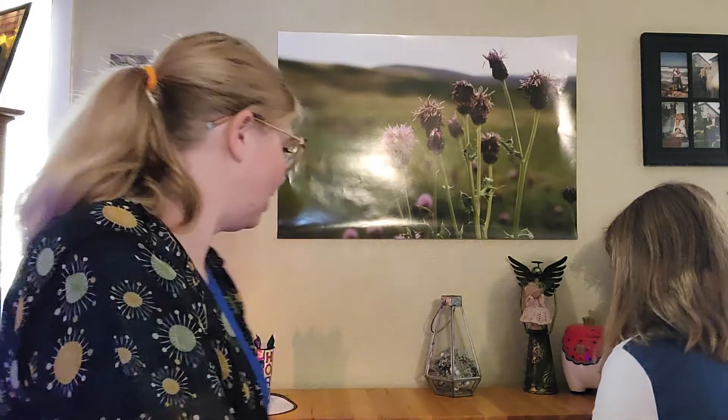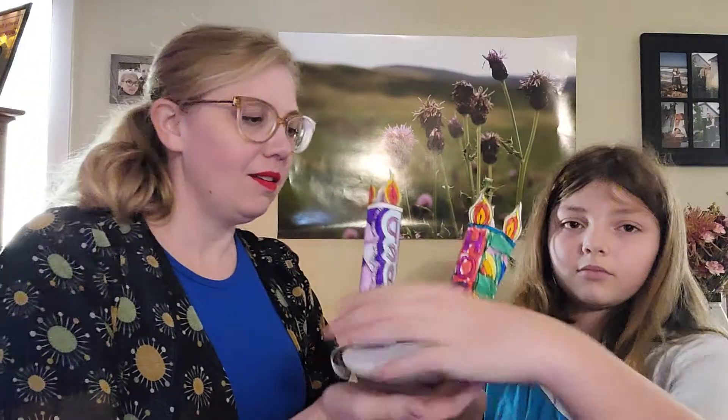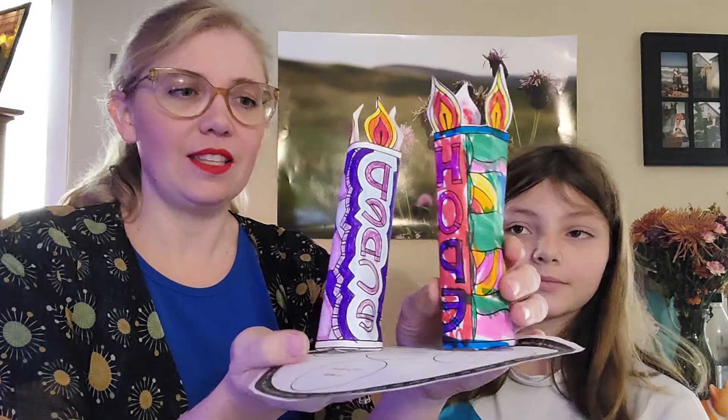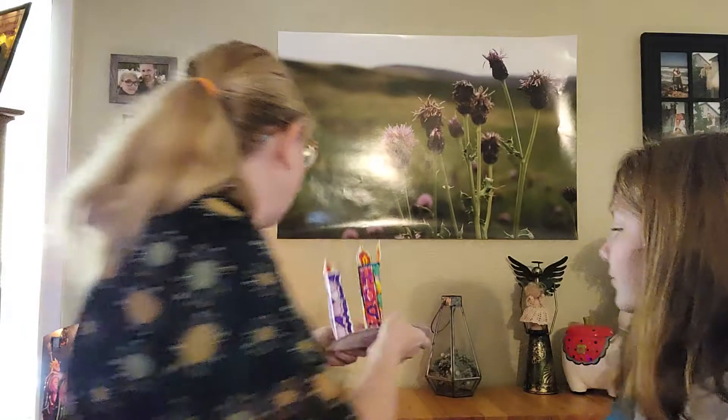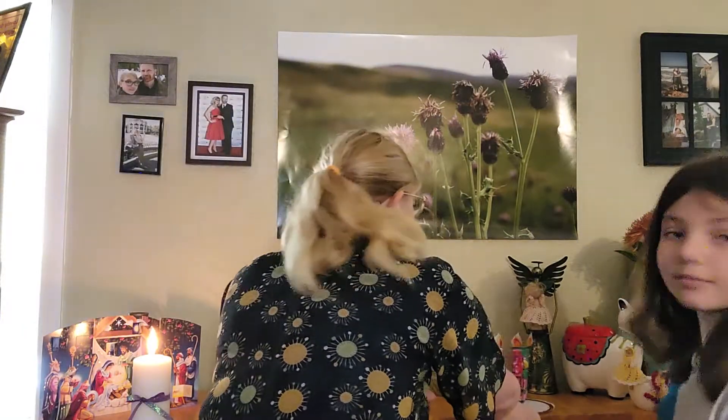Let's see — do you want to show yours, Molly? Beautiful! I think this one was Dot's last week, so we've got Dot's and Molly's on here, and Carrie's and Maddie's on our other one. When you've got a big family you can have lots and lots of advent wreaths — I keep saying "candles" — advent wreaths. I'm messing up the words, but that's okay.